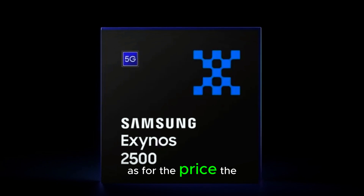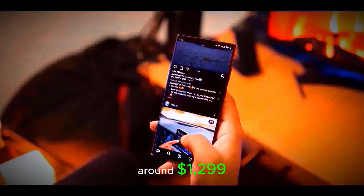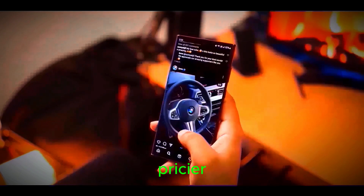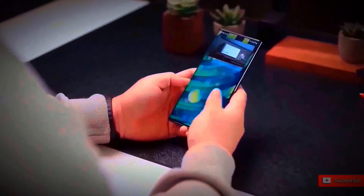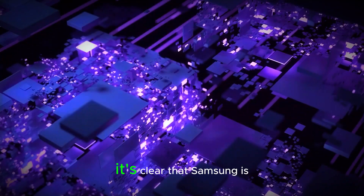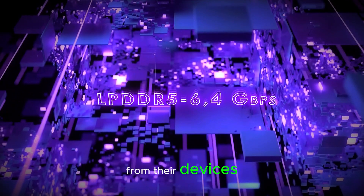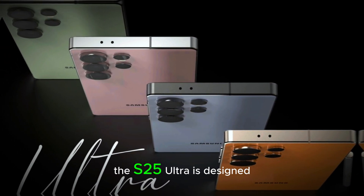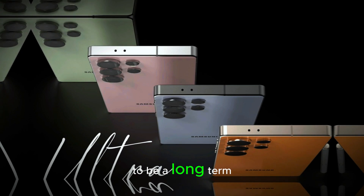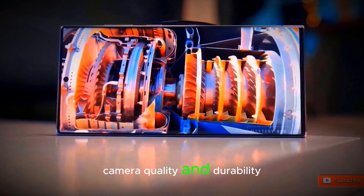As for the price, the Galaxy S25 Ultra is expected to start at around $1,299, making it one of the pricier flagship phones on the market. However, given the array of cutting-edge features and premium build quality, Samsung is clearly targeting users who demand the very best from their devices. While the price tag might seem steep, the S25 Ultra is designed to be a long-term investment, offering top-of-the-line performance, camera quality, and durability.